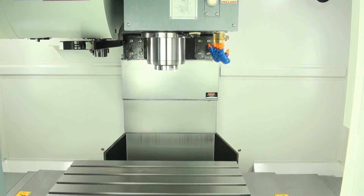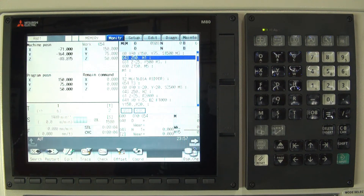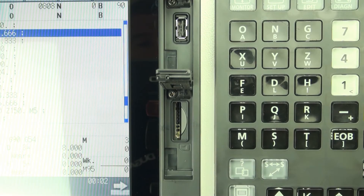The Dugard 550 has a high-quality heavy cast-iron construction with fully-enclosed guarding and weighs in at 2,850kg. For more information, please go to our website, dugard.com.